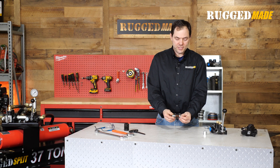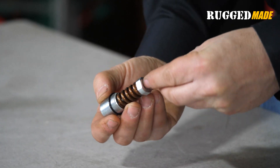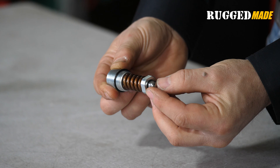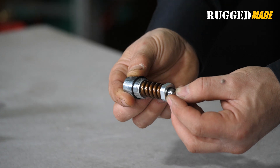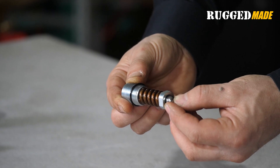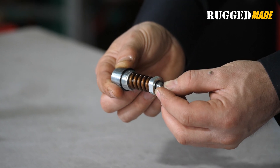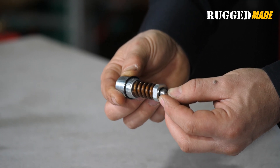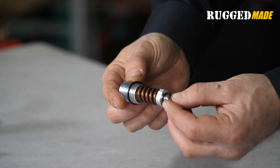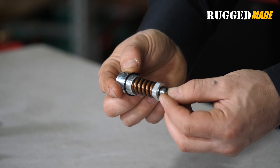The relief valve is not a self-contained cartridge like the return detent we looked at in our last episode, but it functions in a very similar way. This screw is going to compress the spring and keep it compressed, and that will hold this ball in position, blocking an orifice. The orifice is that alternate pathway that allows fluid to head right back to the tank. If pressure in the system doesn't exceed the setting, it will not be able to overpower the spring, and the fluid will go through the work ports and do work. But if pressure exceeds the threshold, it will overpower the spring, dislodge the ball, and the fluid will escape through that alternate path.